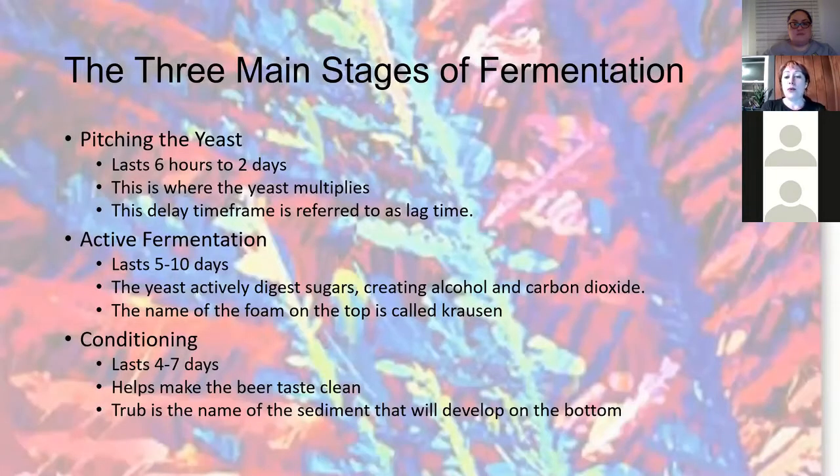There are three main points of fermentation, and all of this will mean more a little later. First, you're going to pitch the yeast — this is where the yeast absorbs the oxygen and various minerals within the glucose sugar. The yeast then begins splitting because they're happy, reproducing and increasing the cell count. This is the phase where most of the flavor compounds are created, and it can last anywhere from six hours to two days.